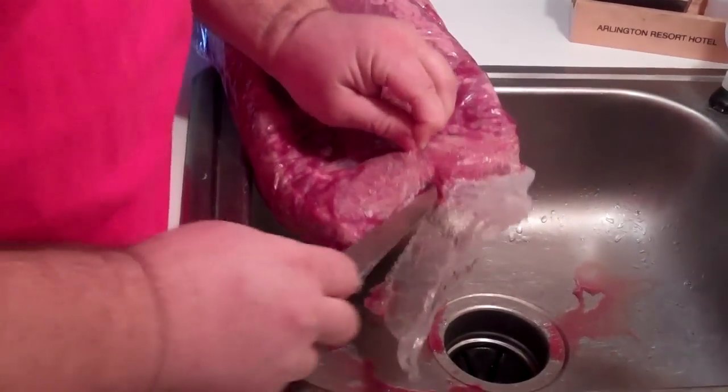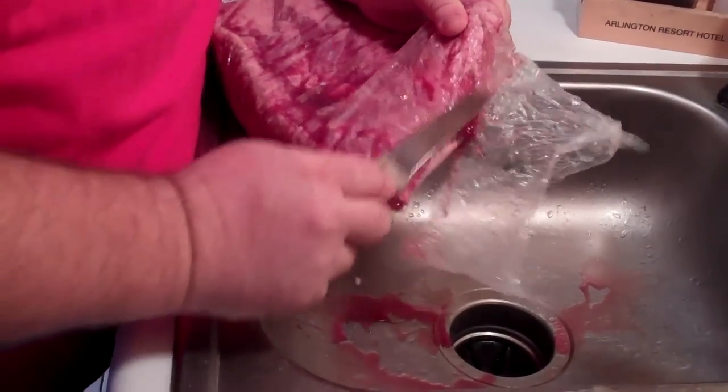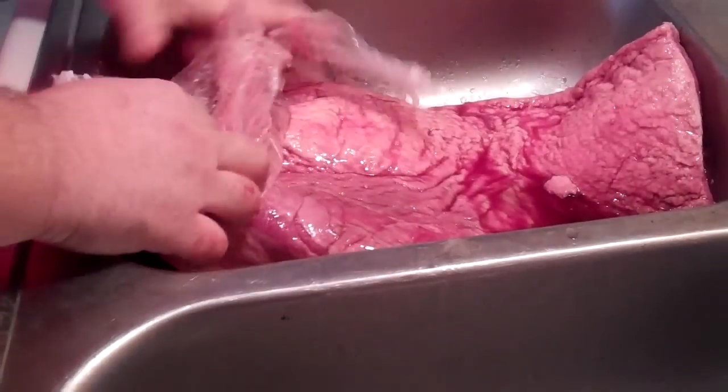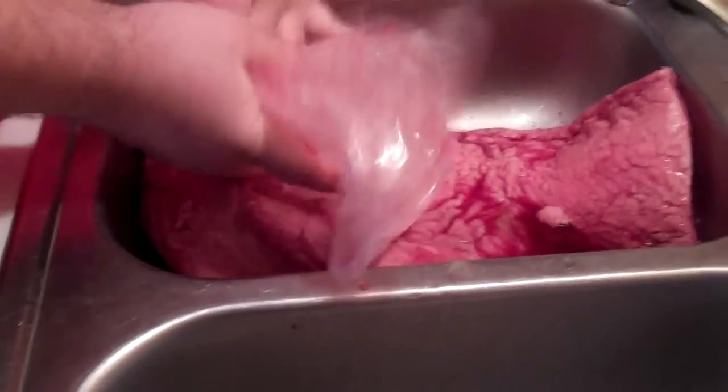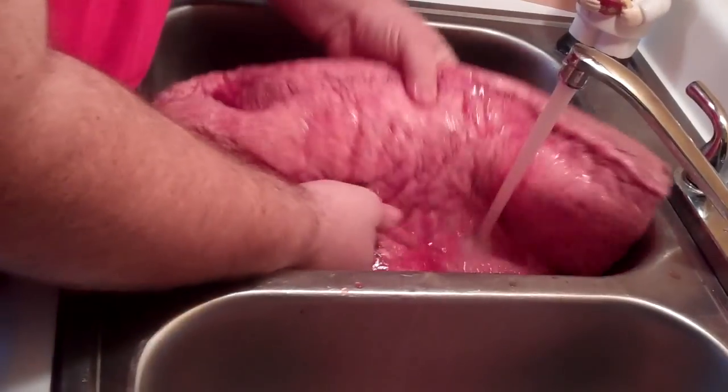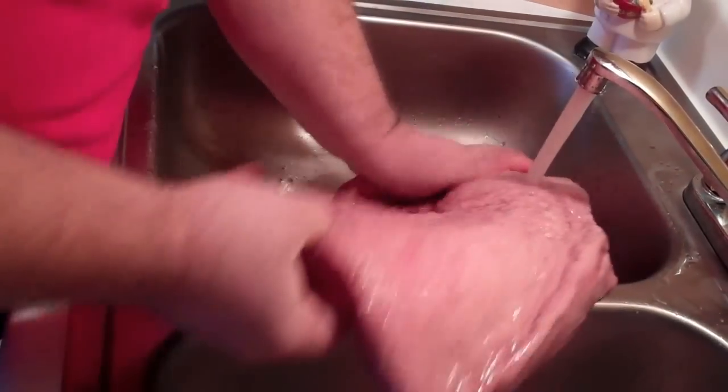I always like to open it in a sink — it's just a little cleaner and gives me a little water to rinse some of this juice off. When you open up a brisket out of cryovac, or any kind of meat, it shouldn't have a strong smell. If you get that smell that knocks you down, you know it's bad. This one's fine. I'm just going to rinse off any excess here real quick in the sink and get it back over to the cutting board.